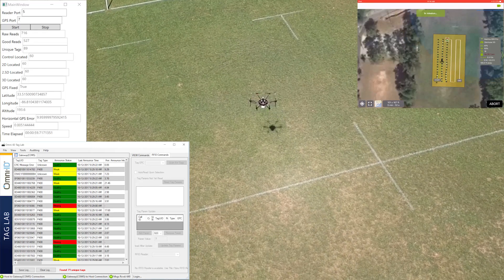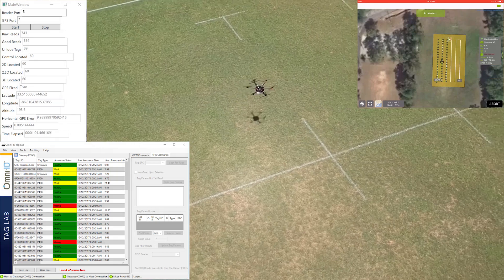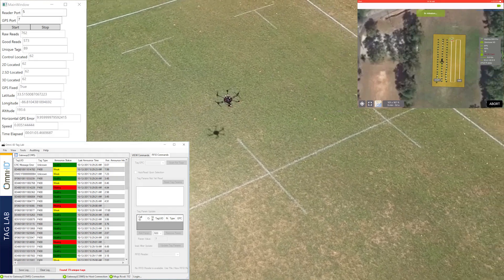Using a drone for aerial sweeps means one fewer truck driving around the site and fewer folks doing manual sweeps. One of the benefits of using the drone-mounted reader is to reduce the overall foot traffic on the lay down yard, as well as get hard to reach tag areas in the corners. We expect that it will allow faster sweep times and more accurate locations for hard to reach tags.